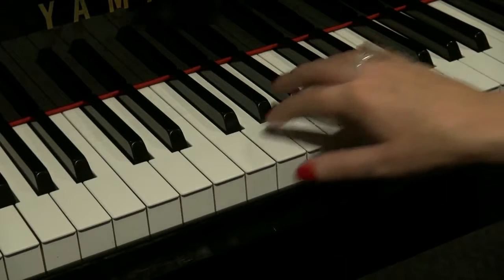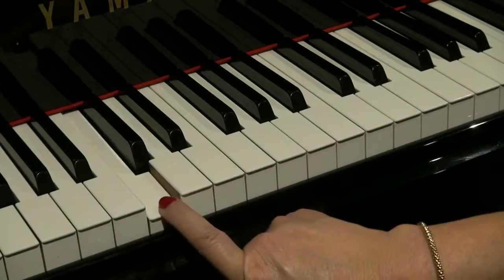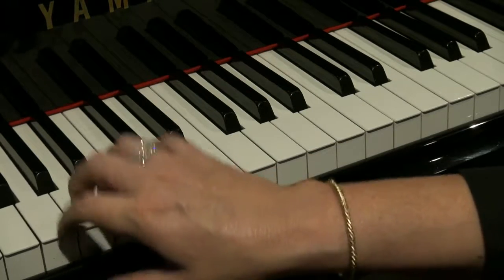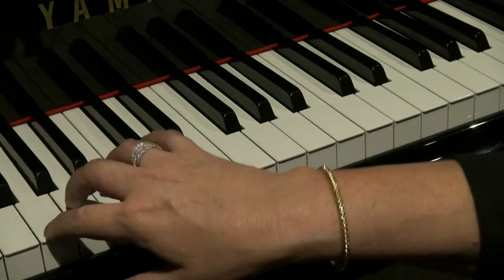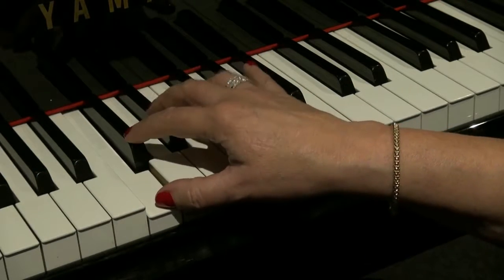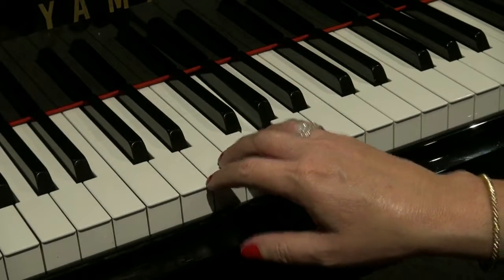So once again we start on a G. The next note is a C — that's quite a large jump. The interval is a fourth: one, two, three, four. So G to C. C is the white note to the left of the group of two black notes. Then up to G — the next G along.